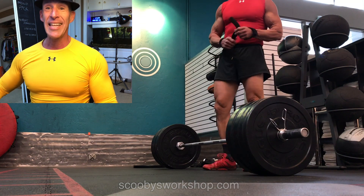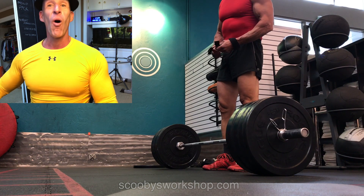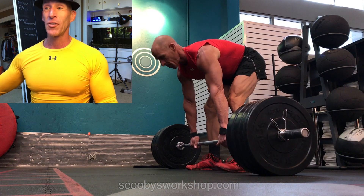In this video, I'm going to critique my own form. This is a stiff-legged deadlift, or at least I thought it was. This is exactly why you have to critique yourself.